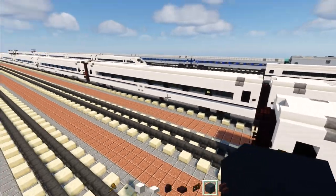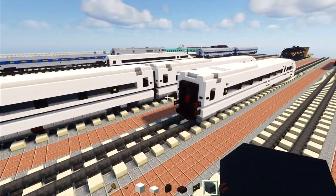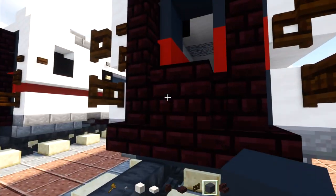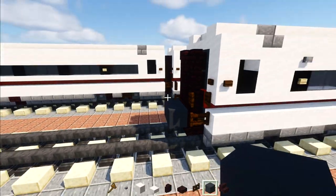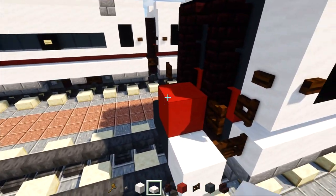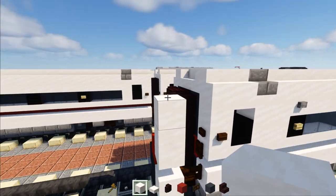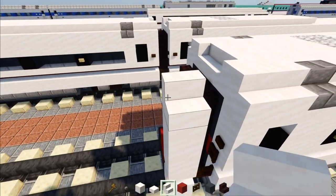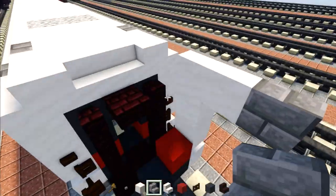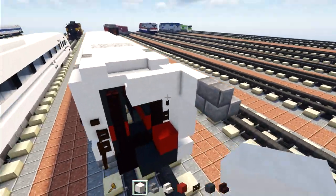Now I'm going to make the base car, which is the foundation for the other six types of cars. Take out gray concrete, hover it above the tracks two blocks wide. Add smooth quartz to the side, red concrete on top, then smooth quartz slab to the side. On top add two smooth quartz blocks, then two smooth quartz stairs, stone brick stairs. On the other side — we're just doing one side — add smooth quartz stairs cornered, then make a two by two of smooth quartz.